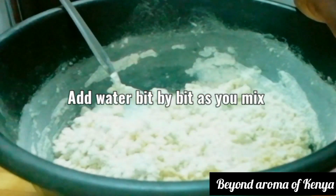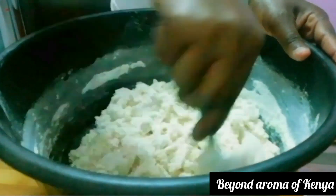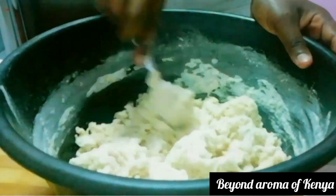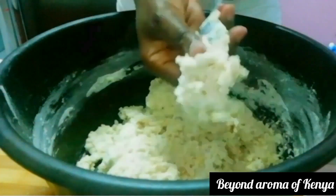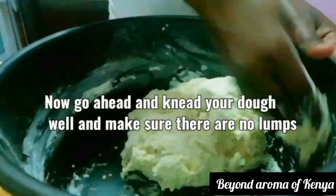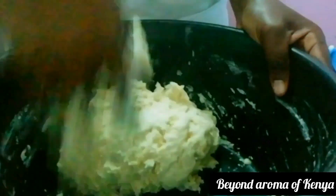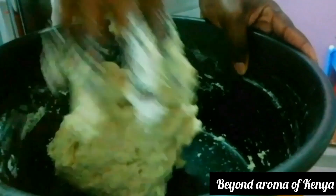For the water, I'm going to add it bit by bit as I mix with my spoon. You can use a spatula or a wooden spoon for this part. I added a whole half cup of water, but you can add it gradually to make a soft dough, then knead the dough.